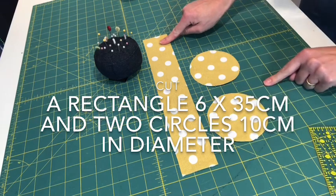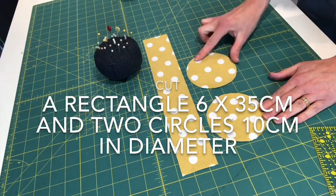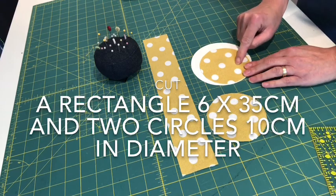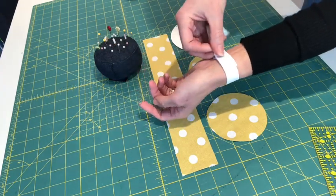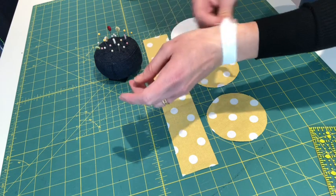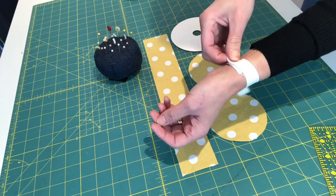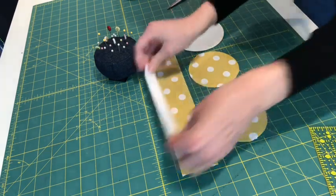Now we're ready to start. You should end up with one long rectangle of fabric which is 6 centimeters by 35, and two circular shapes of fabric roughly 10 centimeters in diameter. Trim your cardboard down to the same size or slightly smaller than one of your circles. You also want to measure up your elastic for your wrist — overlap it at the back slightly and pull it so it's quite tight but you can still get it on and off. Leave yourself a good inch overlapping, then give it a snip.